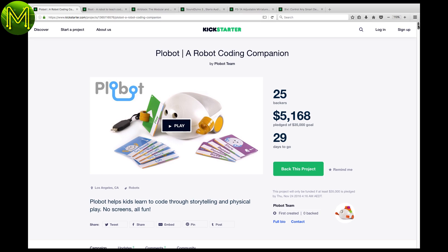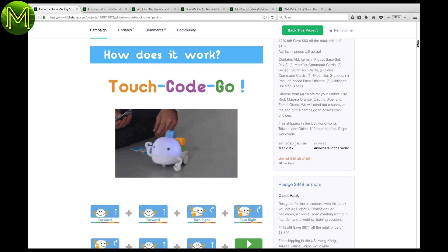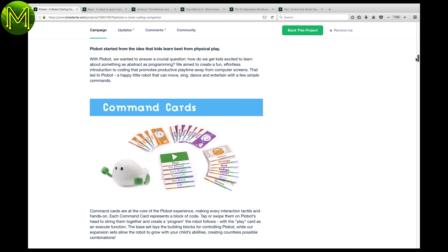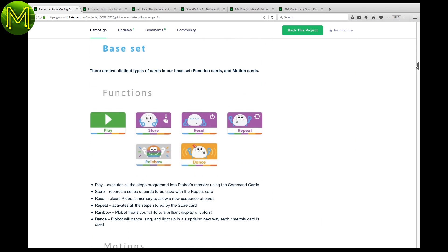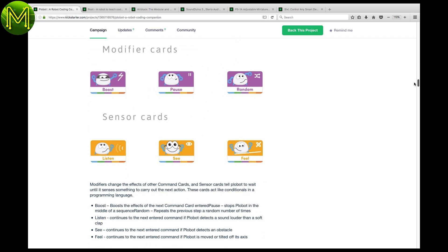There's a bunch of nice STEM products on Kickstarter this week. The Playbot is a nice little robot designed to teach kids how to program. You program it by tapping instruction cards on the robot. The cards have a number of commands such as functions, motions, actions, modifiers, and sensors. Nice little Christmas present for the budding coder.